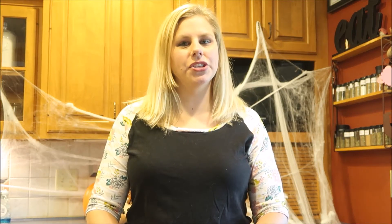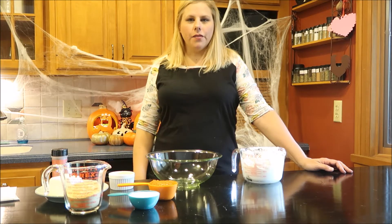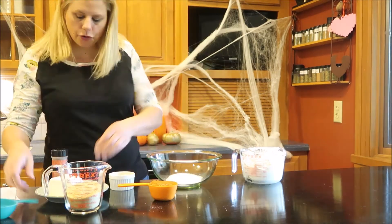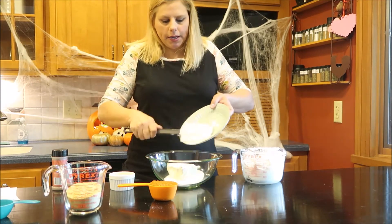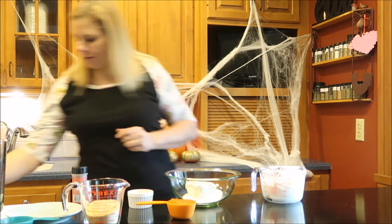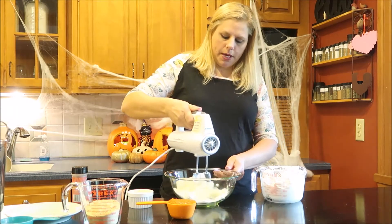Today in the kitchen we are making no-bake pumpkin cheesecake. We are ready to get started. First, we are going to take our sugar and our cream cheese — just a block, eight ounces of cream cheese. We're going to put that in. You would ideally want it softened; that'll make it easier to mix. I have my hand mixer here, so just go ahead and give that a mix.